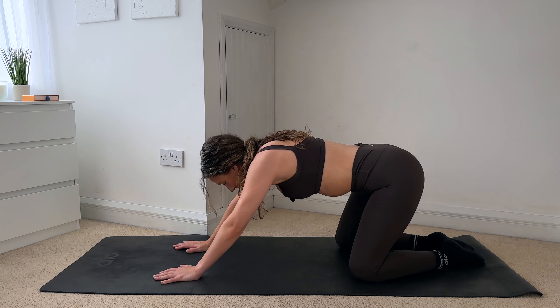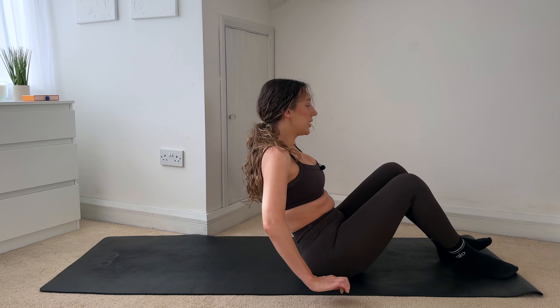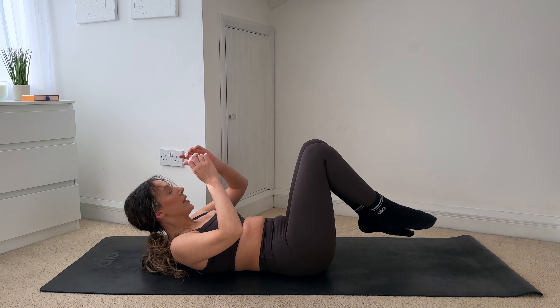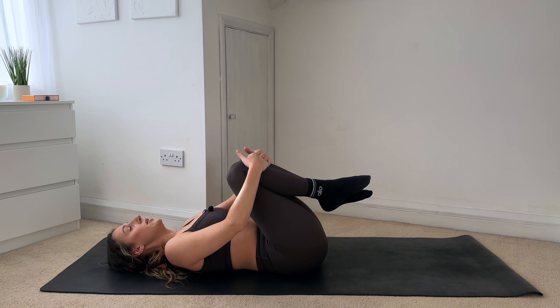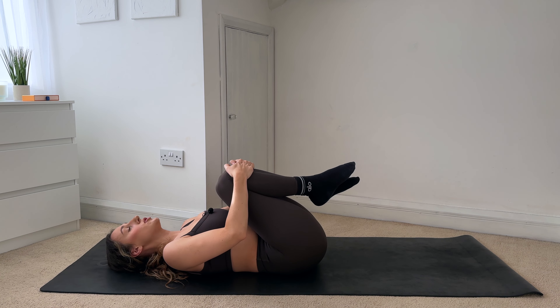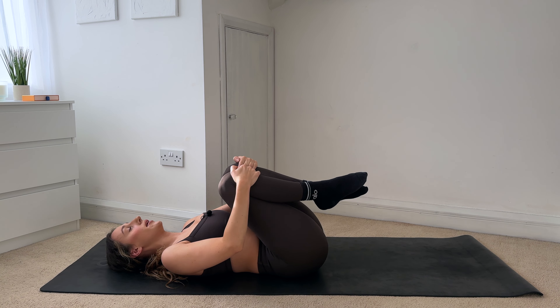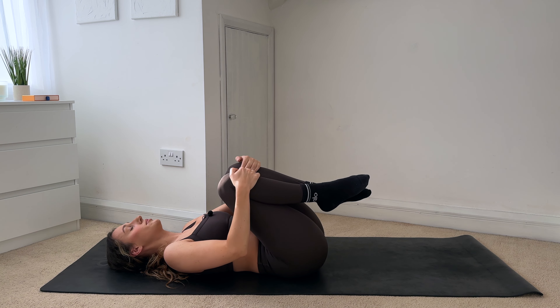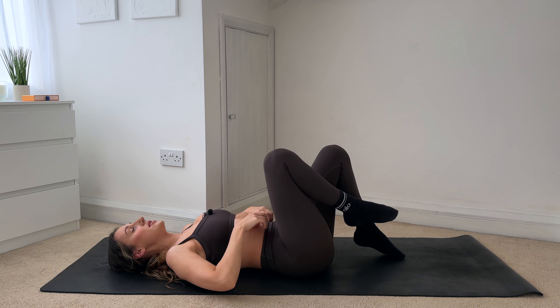From here, you're going to come down to lay on your back — coming all the way down, really slowly take your time. Then hug your knees in, really hug them in towards your chest. You can rock from side to side, just massaging your lower back. And then place your feet down into the mat.